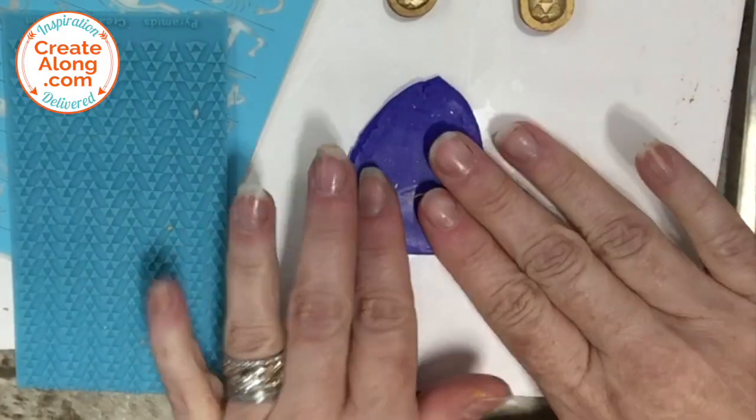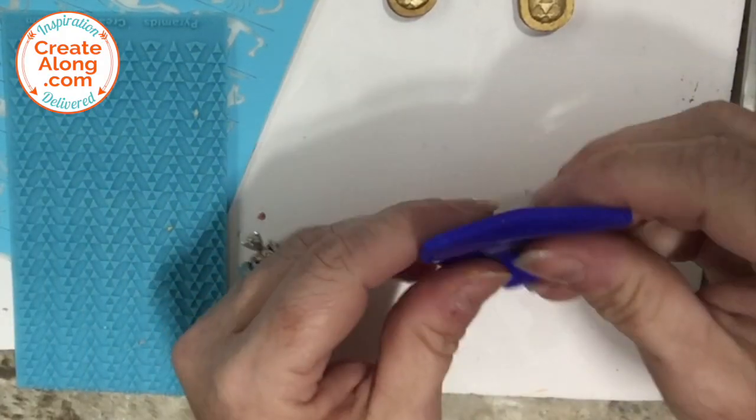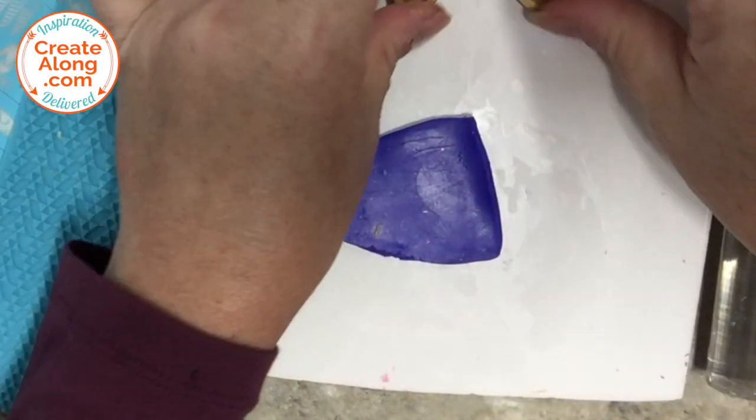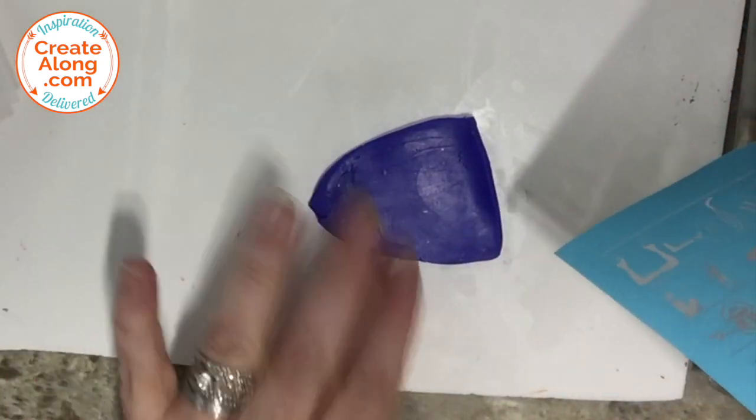For the pendant using the larger wooden cartouche, I used some cobalt clay, rolled it a little more than an eighth of an inch thick, and I'm going to silk screen it with the screen that came in the Egyptian box.